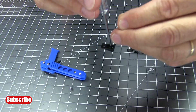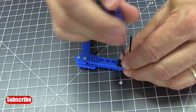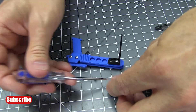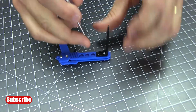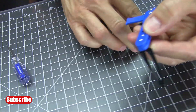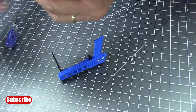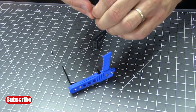Now we get to attach the limbs to the crossbow. Start with the side facing up — get the first screw started, bring it over to the standoff, and drive it in. Then go in and back out about half a turn — we want it loose. Add a second screw the same way, then do the same on the other side with the last two screws.